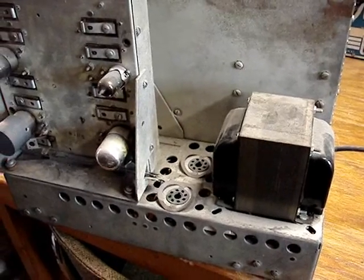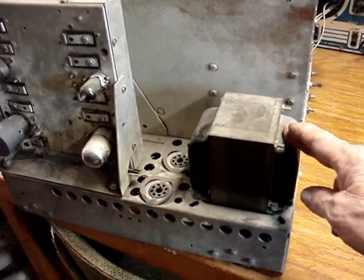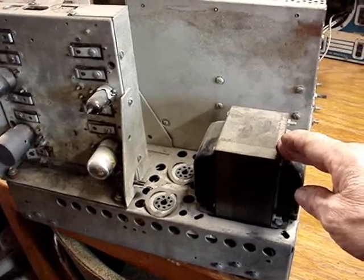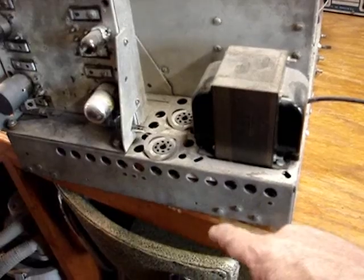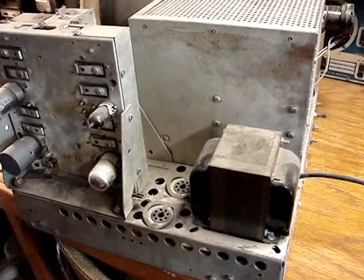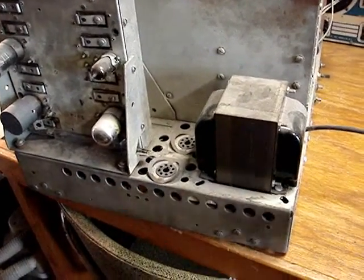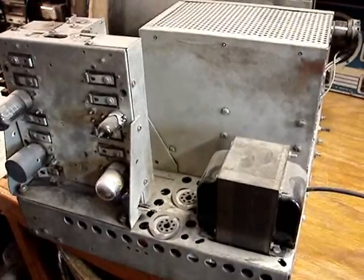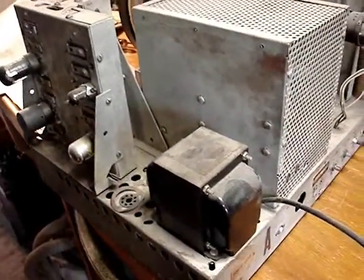What that might tell me is there is a chance that this transformer does not have the 5-volt filament supply for the 5U4s. So I'm expecting that when I get this chassis up on its side and look underneath it, I may see that they put diodes in. Someone's worked on this set, and this transformer is not original.